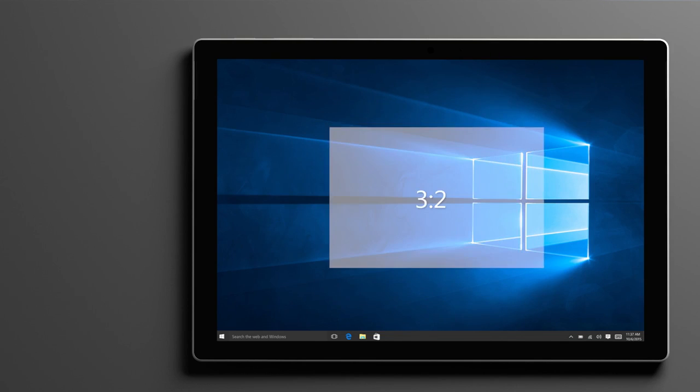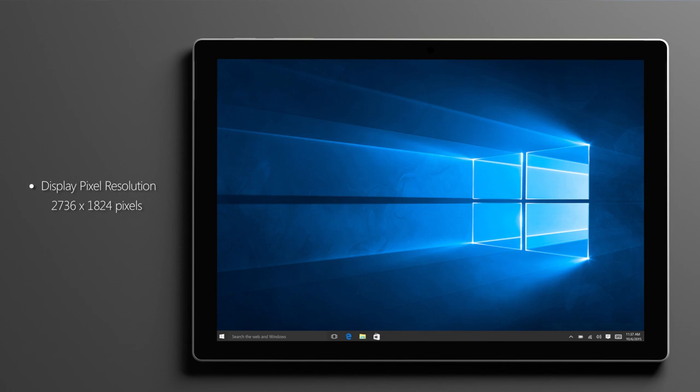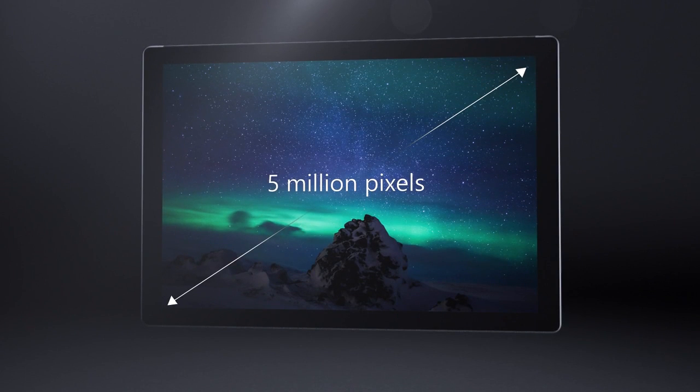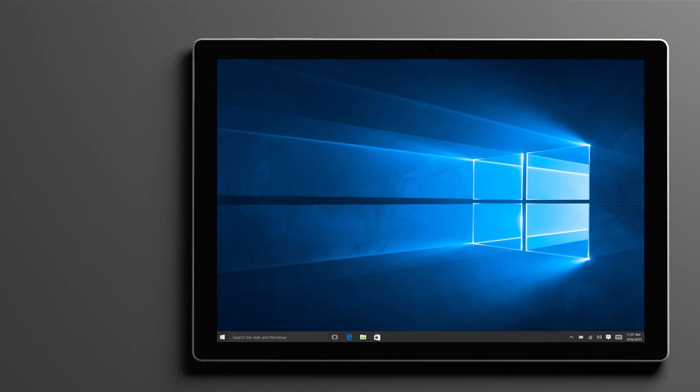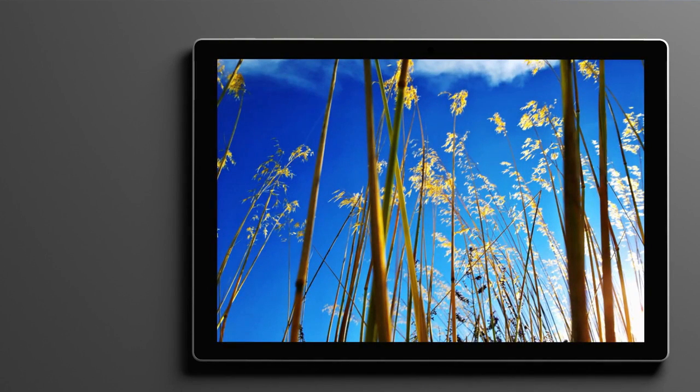In addition to improved performance, you'll immediately notice the new larger 12.3-inch PixelSense display. With a resolution of 2736 x 1824, the new PixelSense display has 5 million pixels, which translates to 267 pixels per inch. It has a 1300 to 1 contrast ratio and delivers 100% of the Adobe sRGB color space.